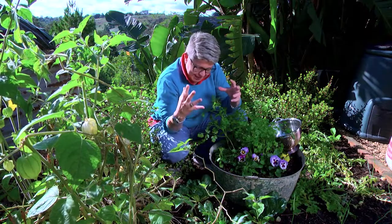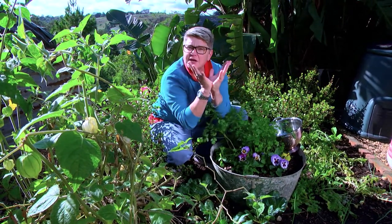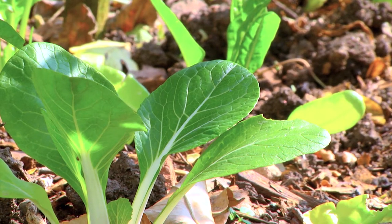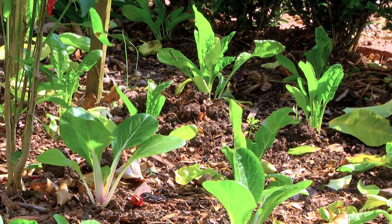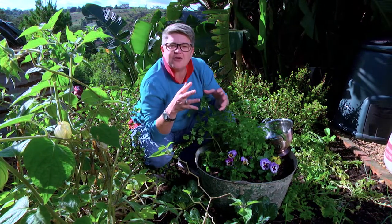All you really need to know is what they look like. They all have a very similar shape — some are flatter, some are more upright, and some are in between. That's how you identify Asian greens. Many of you have probably bought these not even knowing what they are.